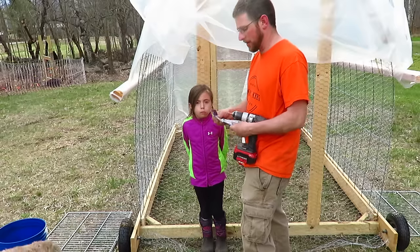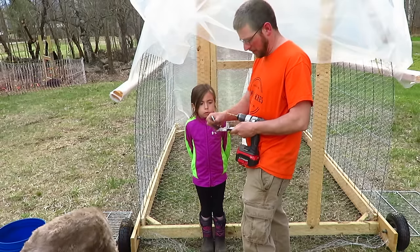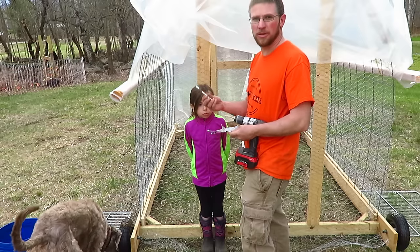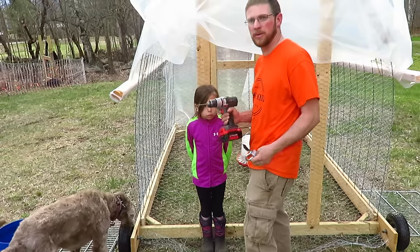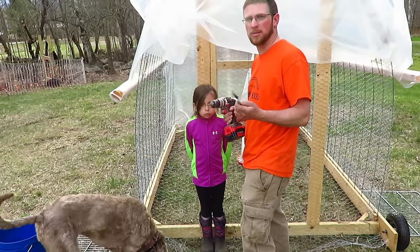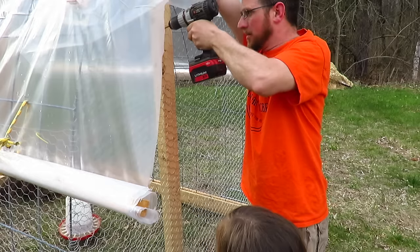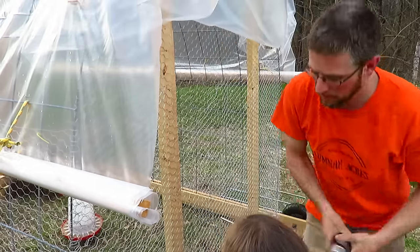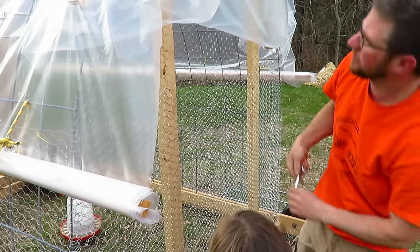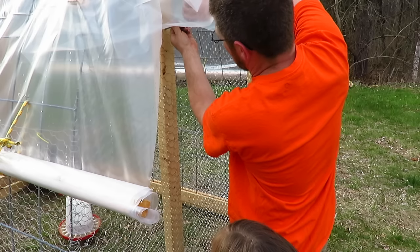Now we're going to mount the 5-gallon bucket to the outside of our chicken tractor. I'm just using a 4-inch long hook. I'm going to drill a 1/4-inch pilot hole to start it, so it makes it a lot easier to go in. It's just a pilot hole to get it started.